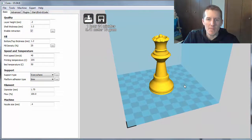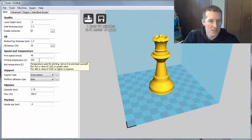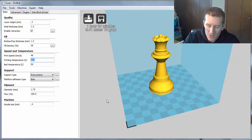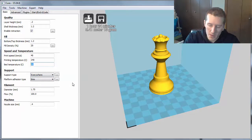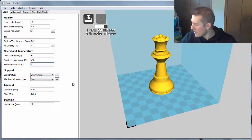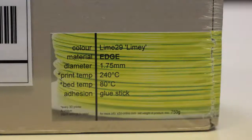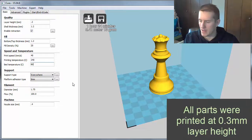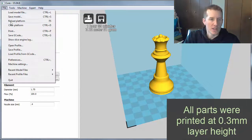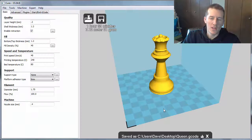Bringing in our first sample test print. Since this is a PETG-based filament, there are some obvious things I need to change right away. I'm going to change the extruder temp to 240 and the bed temp to 80 degrees. That's the recommended temperature — they suggest printing between 220 and 260 on the extruder, so 240 is right in the middle. I'll save this G-code, load it into the machine, and print all four pieces.